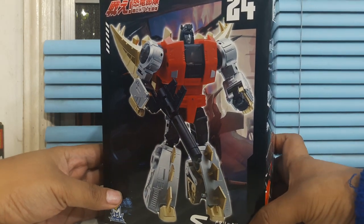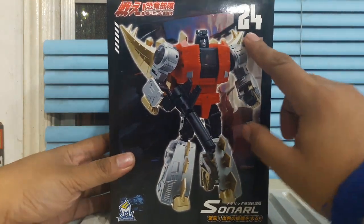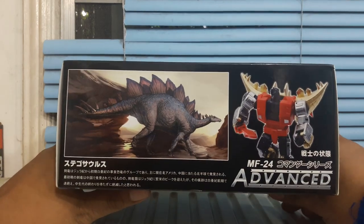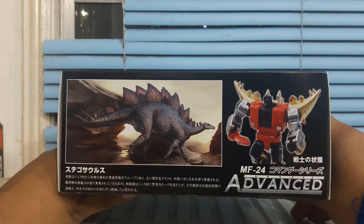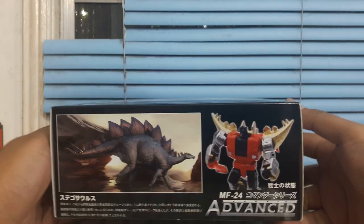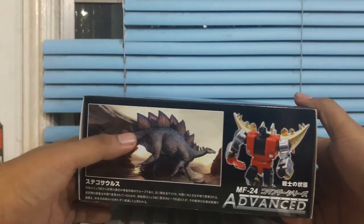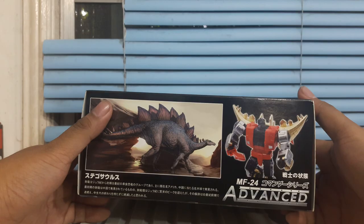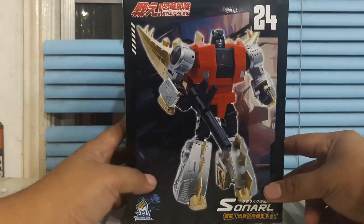Honestly he looks like Chris Griffin. Mech Fans Toys — again, awesome stuff. This is number 24 from their figure line. We have a very nice art of a Stegosaurus, which is kind of weird because most of the dinosaurs featured in Dinobots are from the Cretaceous, but this guy wasn't really part of that. So they technically shouldn't be together with Triceratops and the other dinosaurs.